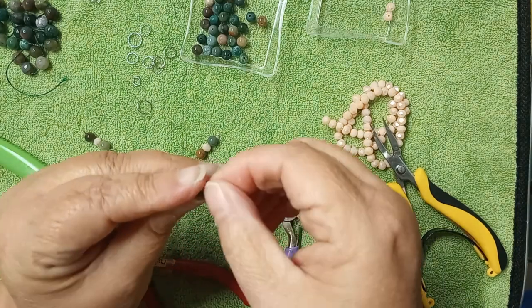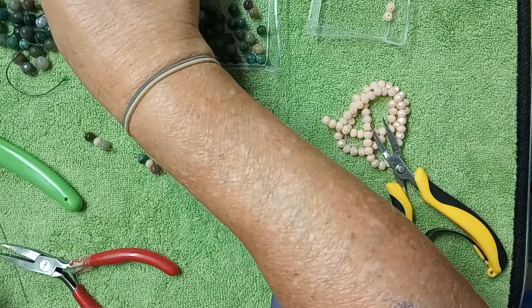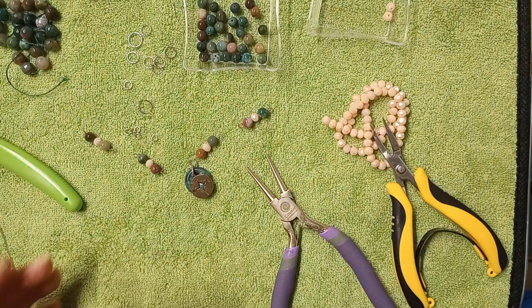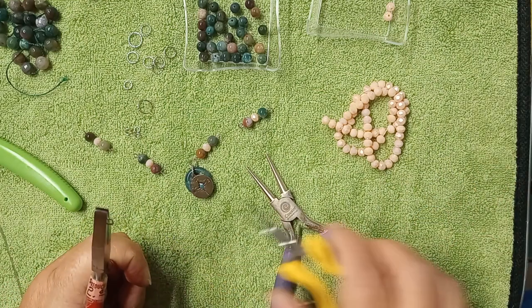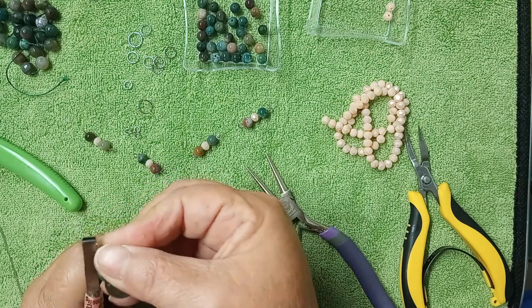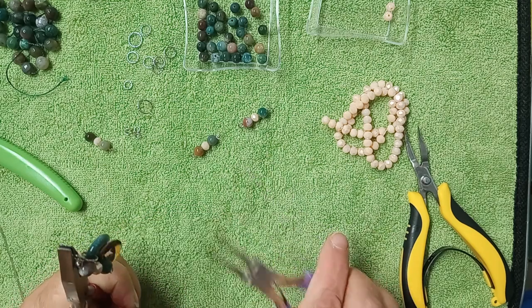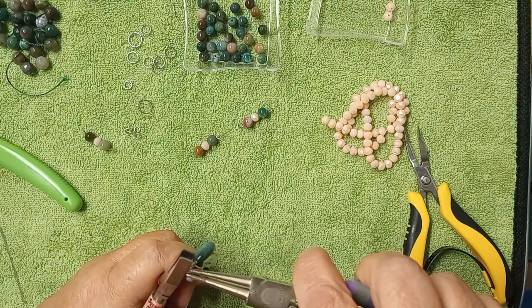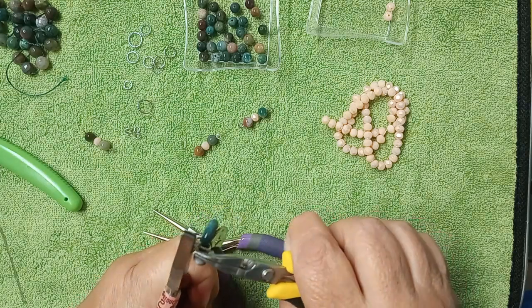So I have those done. Now we're going to go ahead and use these little tiny baby jump rings to join these links together. This always makes it so they flow much easier instead of being all kind of stiff and funky. We're just going to add these — kind of have them in there a little strange — and then just close it up.